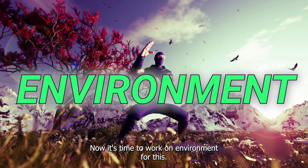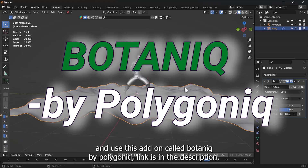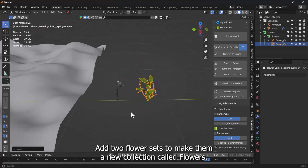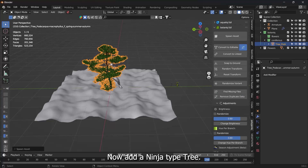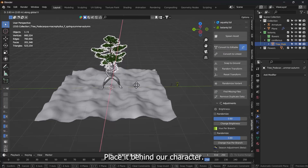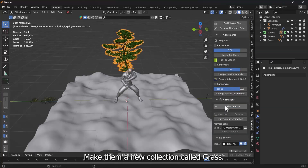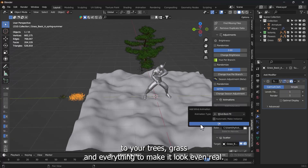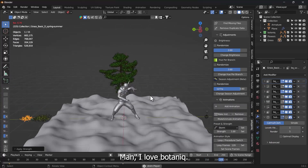Now it's time to work on the environment. For this, I love and use this add-on called Botanic by Polygonic — link is in the description. Add two flower sets and make them a new collection called Flowers. Now add a ninja-type tree and place it behind our character. Also add two grass sets and make them a new collection called Grass. Botanic comes with some cool features like adding wind animations to your trees, grass, and everything to make it look even more real.